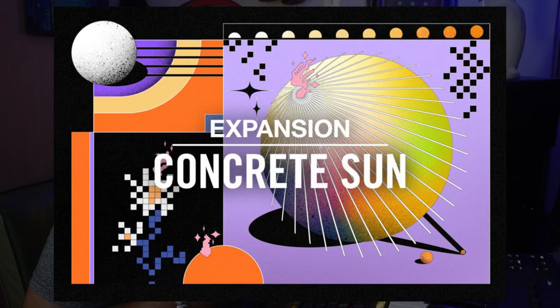What's good man, it's your boy Thesis. I got a new expansion — shout out to Native Instruments, the cool cats over there. They came out with another expansion called Concrete Sun, and that's why I had to put the shades on, man. This thing's so bright, like a diamond. So look, we're gonna dig through these, so y'all keep it locked.